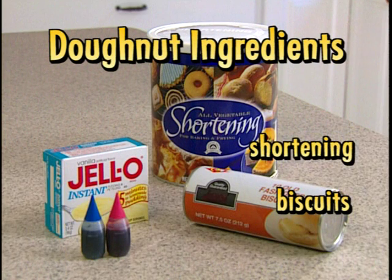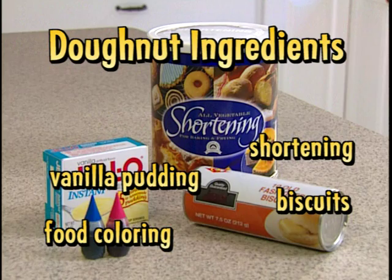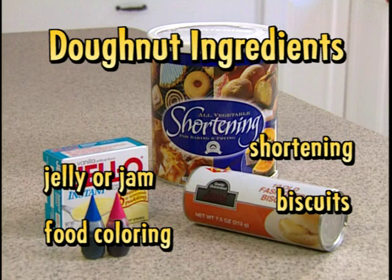You'll also need shortening or cooking oil, vanilla pudding and some food colouring. If you don't have vanilla pudding, you could use jelly or jam.